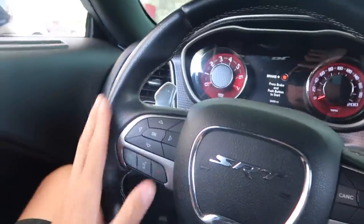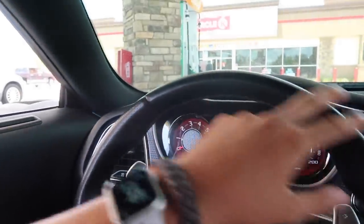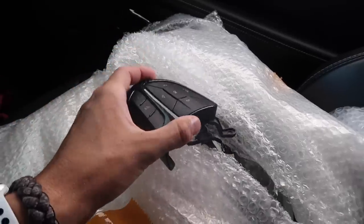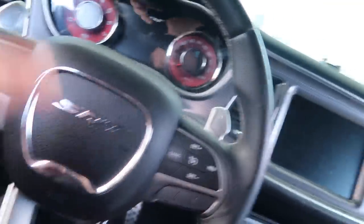It pretty much replaces this factory steering wheel, just with a full carbon version. And then you got the LED shift lights here. Right now we're just getting some gas and then we're going to throw in the steering wheel. Here are the carbon fiber switches — that replaces these. So this is going to be carbon. Everything is carboned out. Let's get some gas and then go throw this thing in.